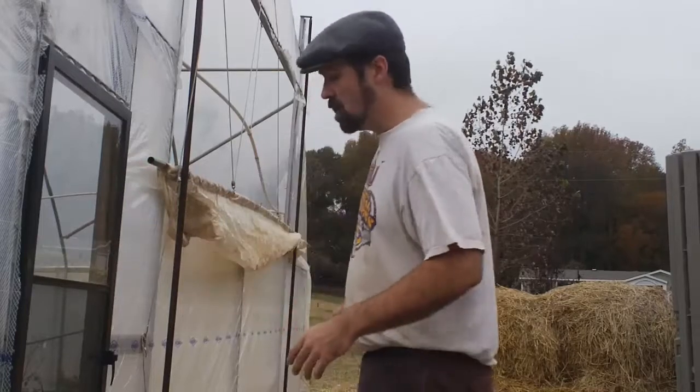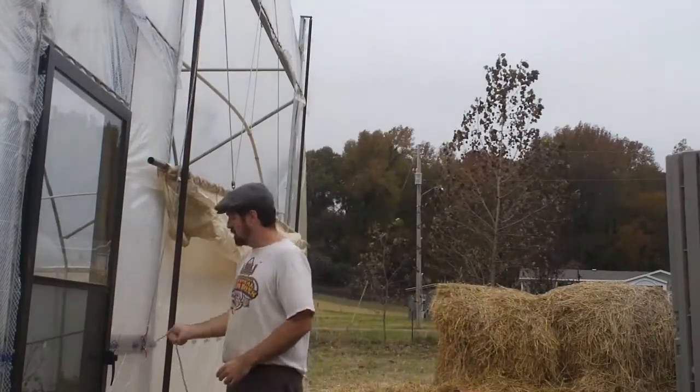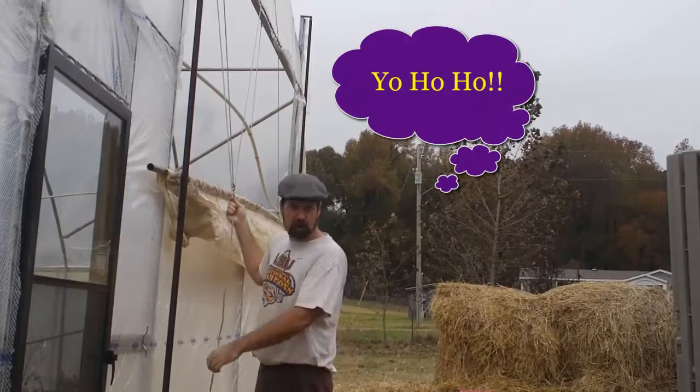Right now the back section is where the animals like to spend their cold evenings — we'll get to that later on. So in the evenings I'll tell the boys to go close up the greenhouse, and we like to joke: raise the mainsail and run out the guns and prepare to repel boarders.